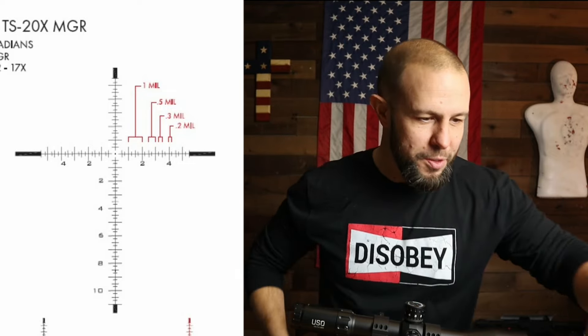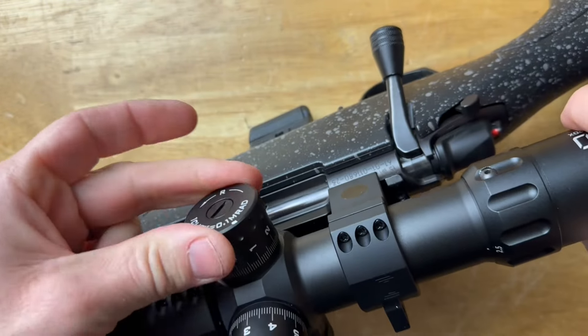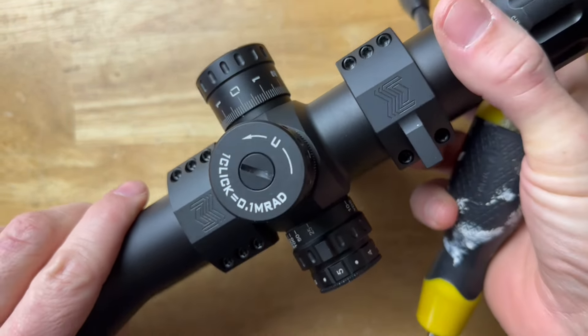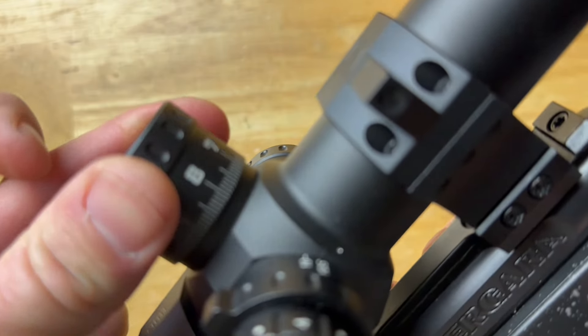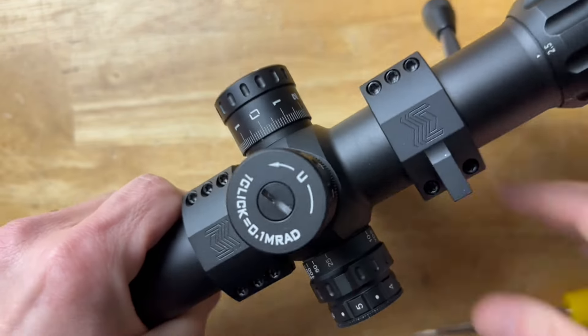There's a lot going on with the windage and elevation knobs. First, they're smooth and very tight with no wiggle at all. Each click is 0.1 mils for the mil reticle version, or quarter MOA for the MOA version. They are very audible — super crisp clicks — and also very tactile.